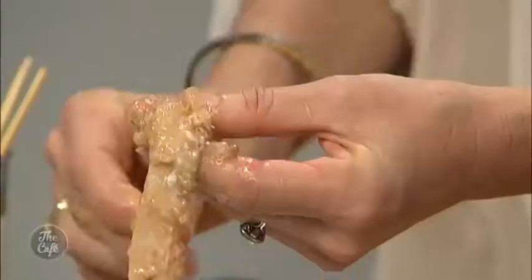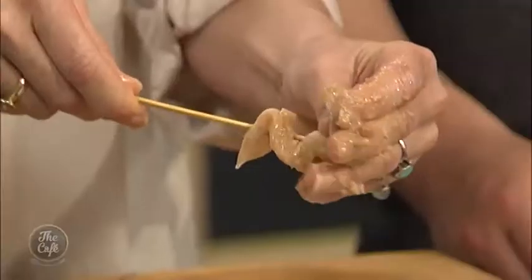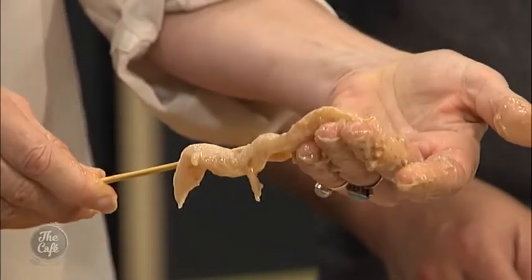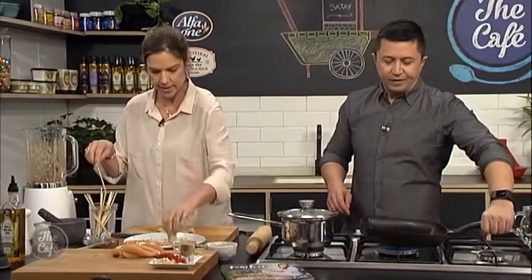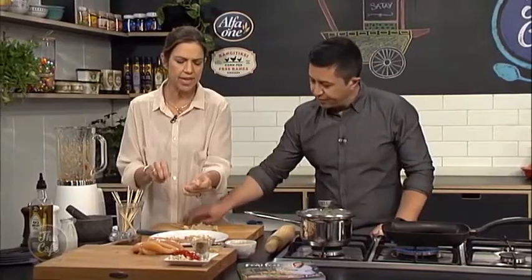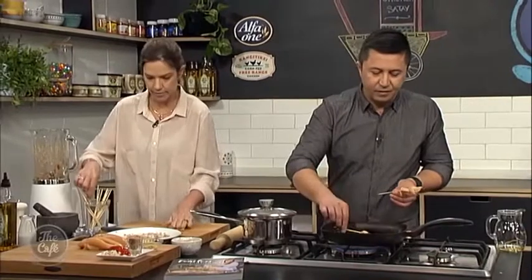This is a Balinese way of skewering — you weave the chicken in and out. That's why we flattened the breasts earlier between the baking paper, so they're lovely and flat and will cook in just a couple of minutes each side. In this marinade you've got that lovely tamarind for the sour taste, but if someone doesn't have tamarind they could replace it with some lime juice — you just need that slightly acidic flavour in there.